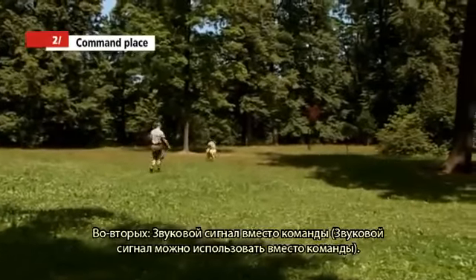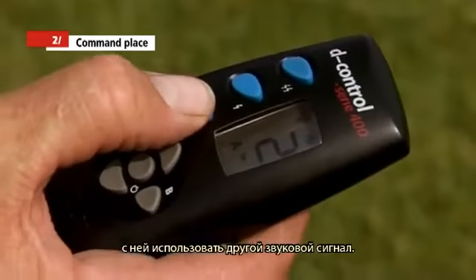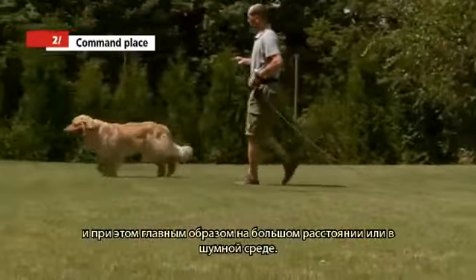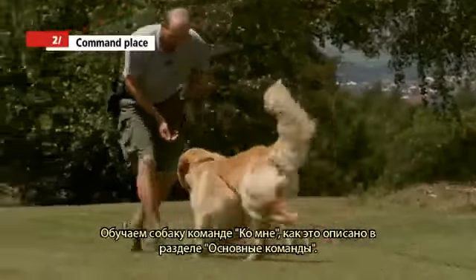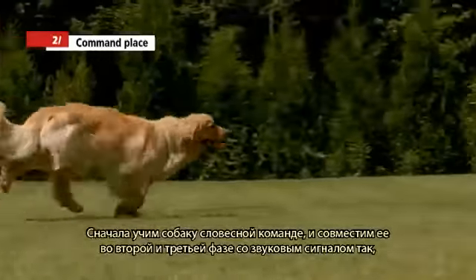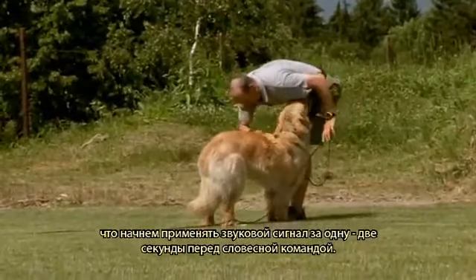The sound signal can also be used in place of a command. In certain situations it is more convenient to use a sound signal with or without a voice command — the come call is one such situation, especially if the distance is large or the environment is noisy. Teach your dog the come order as described in Basic Commands. First teach the verbal command, then connect it with the sound signal by using it one or two seconds before your verbal command.